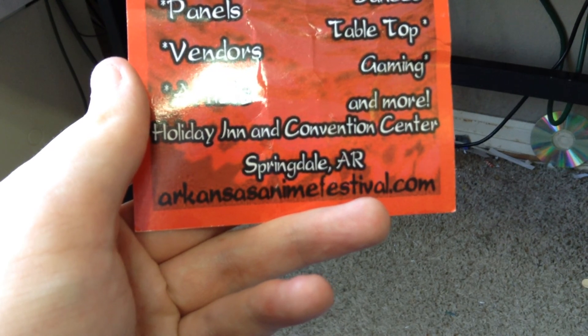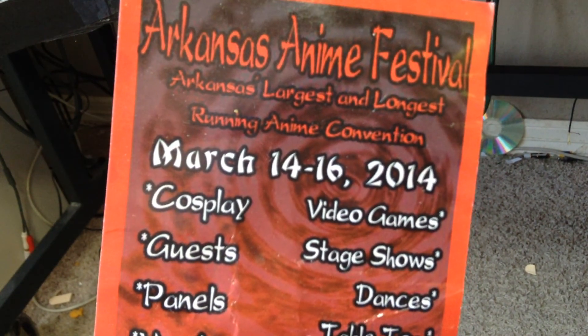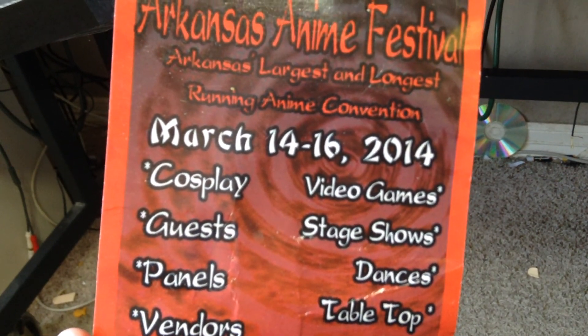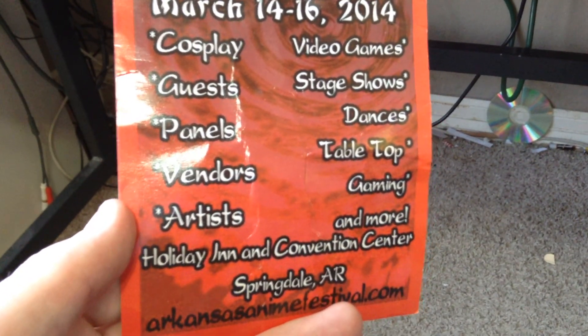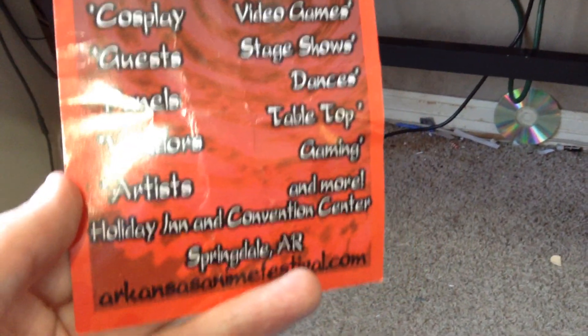But if not, you'll be able to pause this video and type that in. Last I checked, the tickets are like 30, 40 bucks, something like that. It's a local convention, so that's why it's a little bit costly. Basically, I got myself an artist booth.